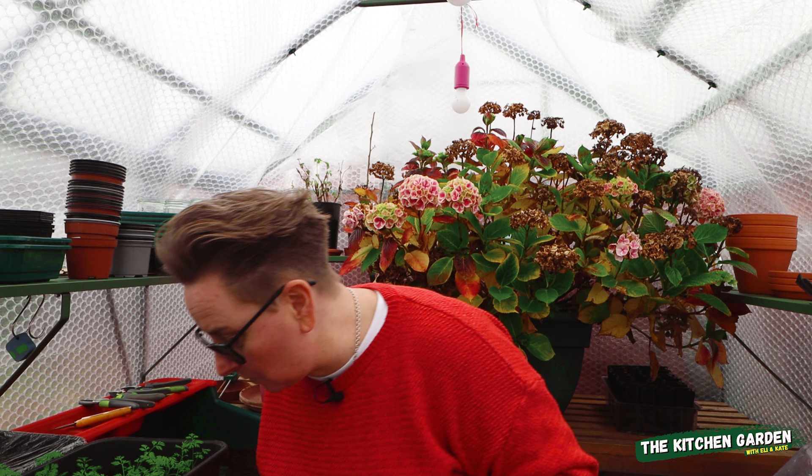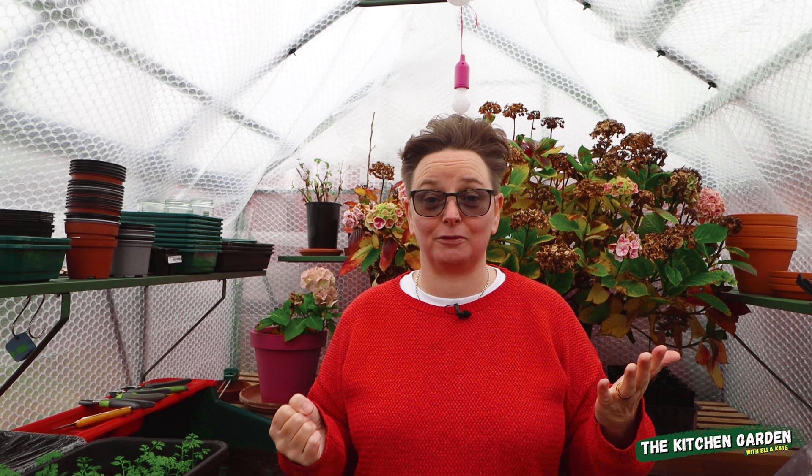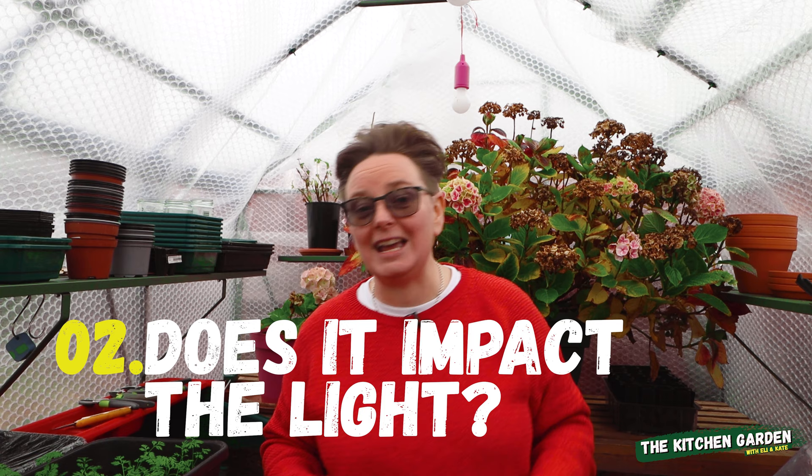The next question: does it stop the frost? I can't answer that one yet — you'll have to come back and find out. Does it really impact light levels? That's a really good question because I have been told it impacts the light level, so I am quite anxious about this.